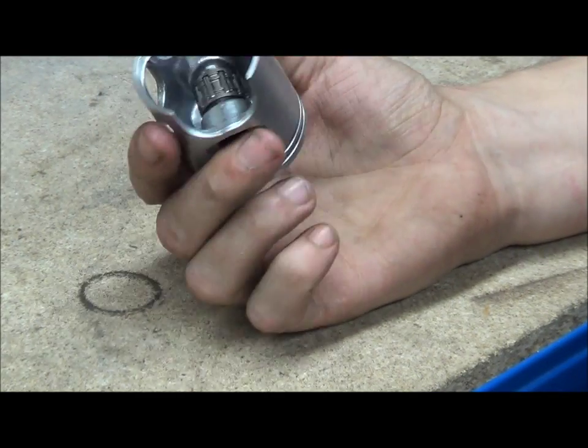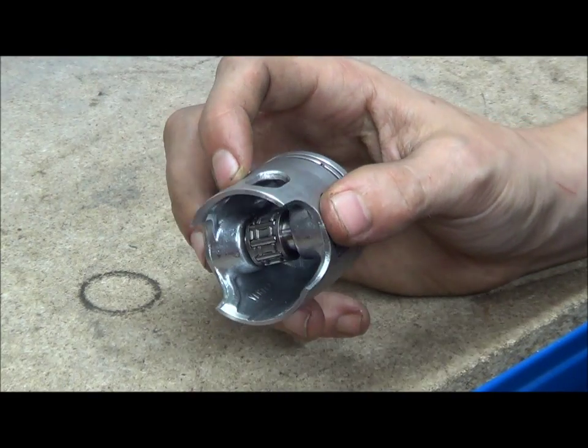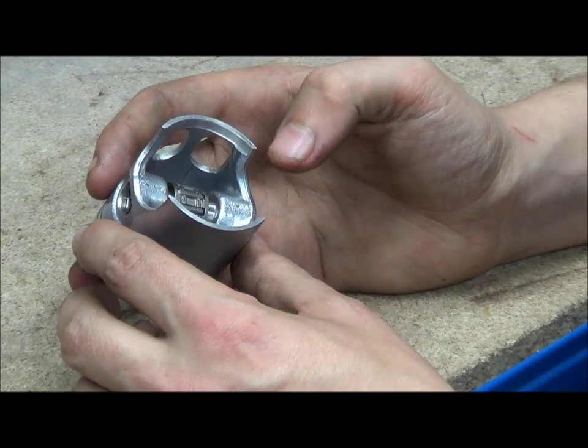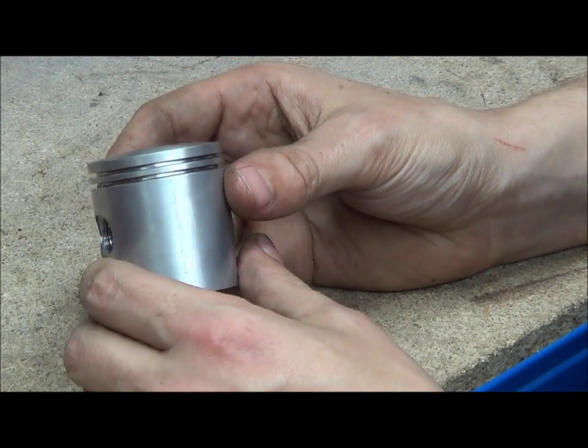This is a 70cc aluminium windowed piston that I showed you in my windowed piston video. I just want to go over a few other things — some of the design aspects of pistons.